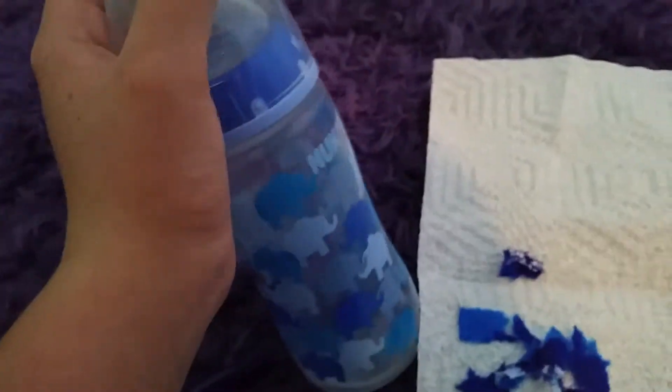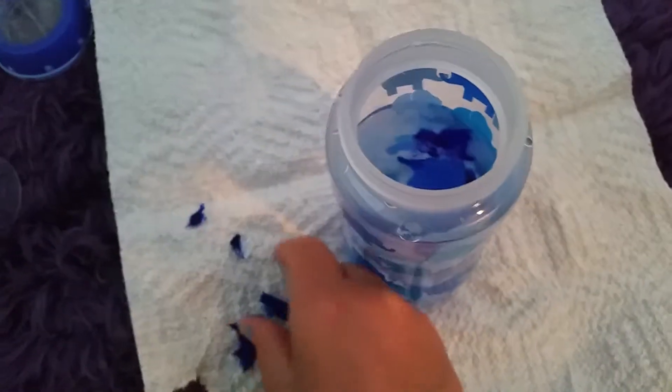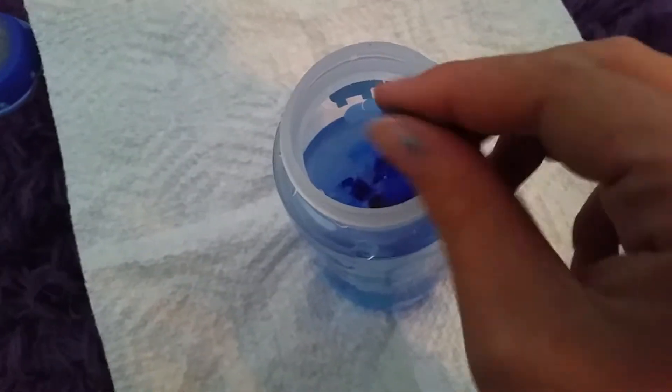Now I'm just going to open my bottle, take off the cap, and simply place it into there to make your juice. And as you can see, the ink is coming out — it's separating from the paper towel. And then you can place the cap on.